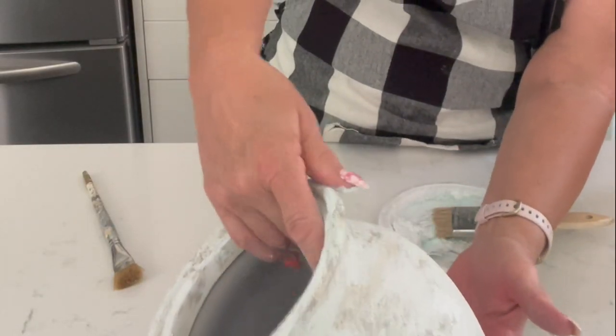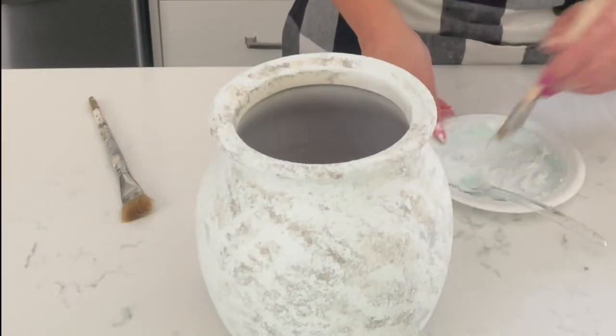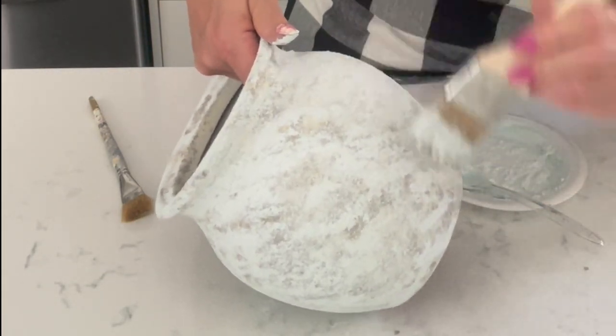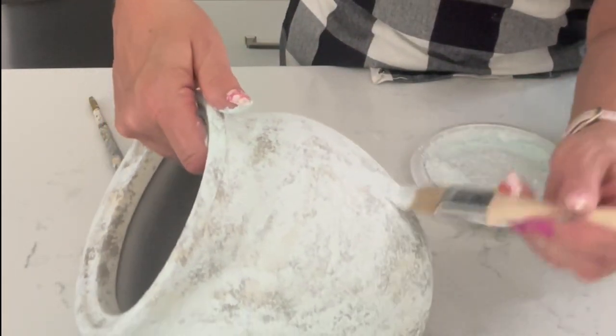I'm just going to check it, turn it around and see if there's any spots I want to add a little bit more white to. And then I'll give you a close up view of what it looks like finished.